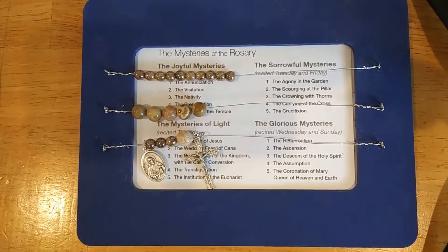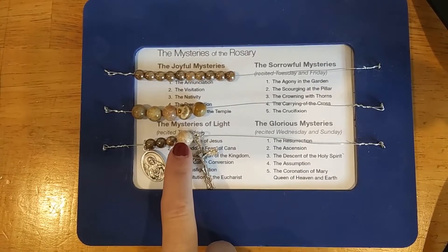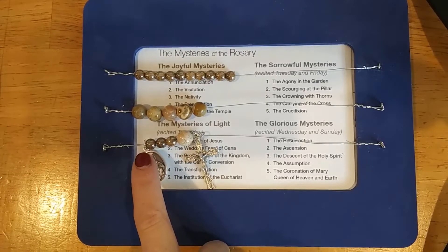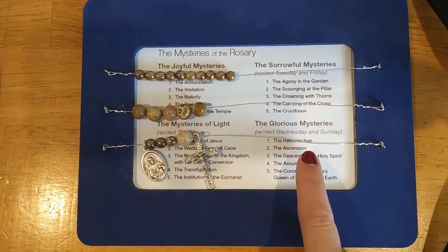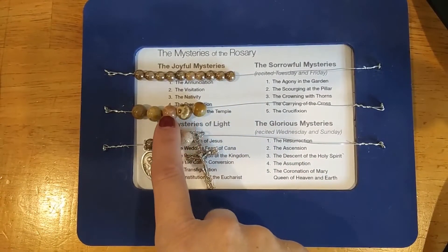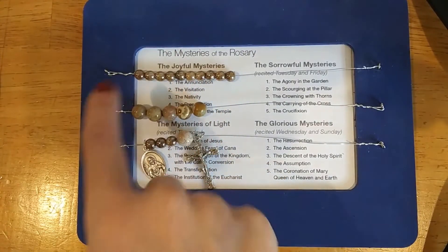Welcome to Grow. Tonight we're going to make a kitchen rosary. You can see a finished product in front of you. We have the Apostles' Creed, the Our Father, and the three Hail Marys — this is called your introductory row. Then we have the different decades in the second row, and then we have the ten Hail Marys.